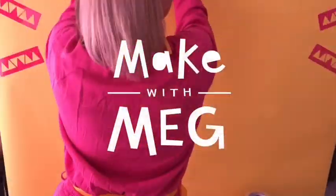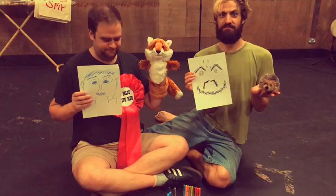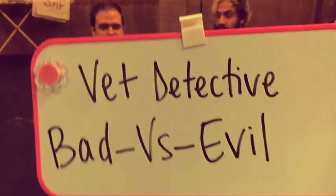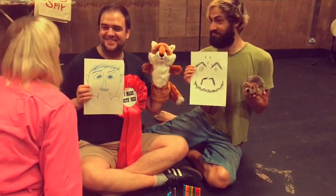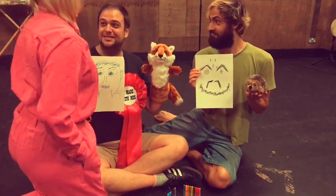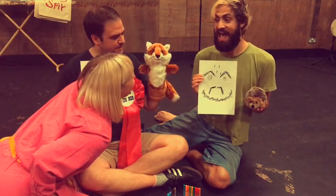Make with Meg! What have you done? Done an inner self portrait. I've done an inner self portrait, and it's mainly confusion and hair.